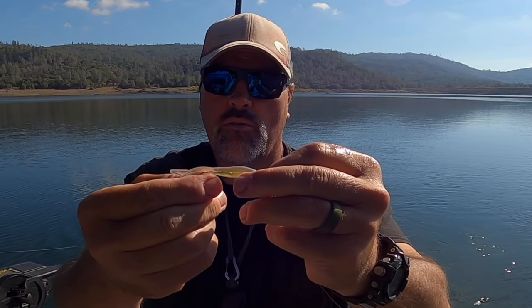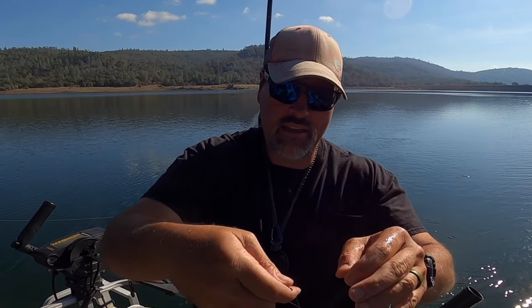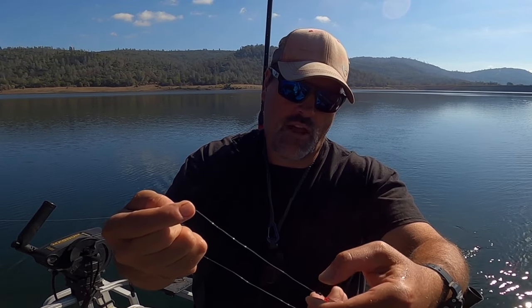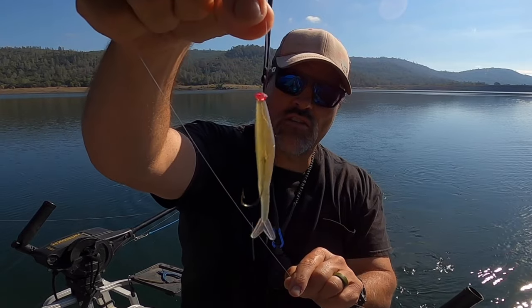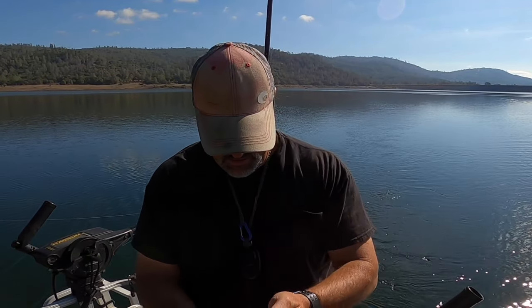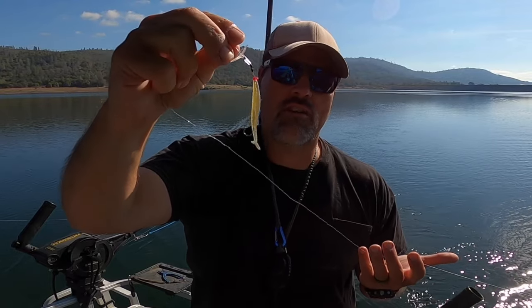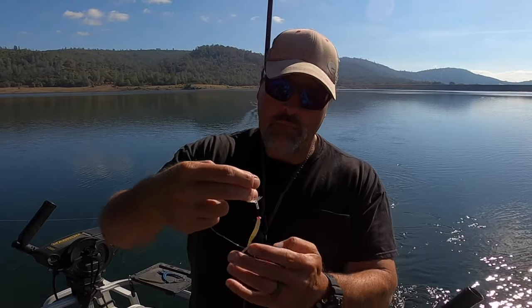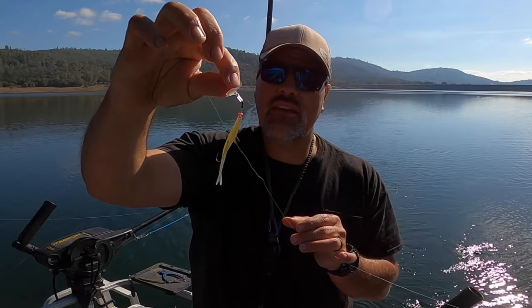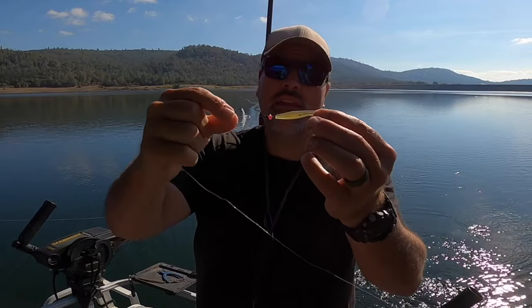There we go — right there, hold this up. That is pretty much perfectly rigged, just like that. Now I'm going to slide the bead and the bobber stops down to within about a quarter inch of the bait's nose, just like that. Now that action disc — let me slide it down the line. The action disc is going to sit against those two bobber stops, and that is going to generate tremendous action on the bait. Why two bobber stops? If you troll a little faster and goose the throttle, one bobber stop will slide, but two bobber stops pretty much locks things in place where you put them. That's the rigging in a nutshell.